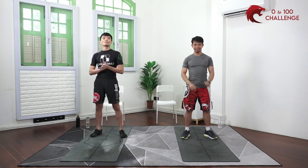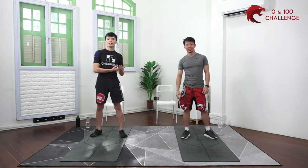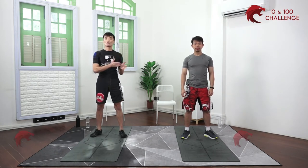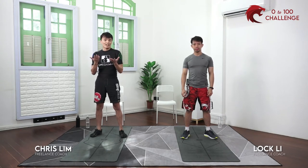Good morning everyone, welcome to day 16 of your 0 to 100 challenge with ActiveSG. I'm Chris, a full-time fitness professional. I do group exercise classes as well as personal training involving yoga, core conditioning, Muay Thai, etc.